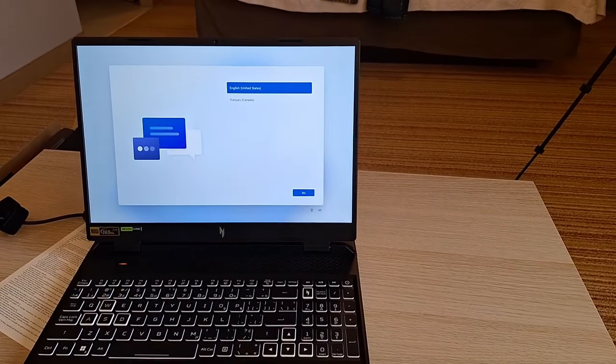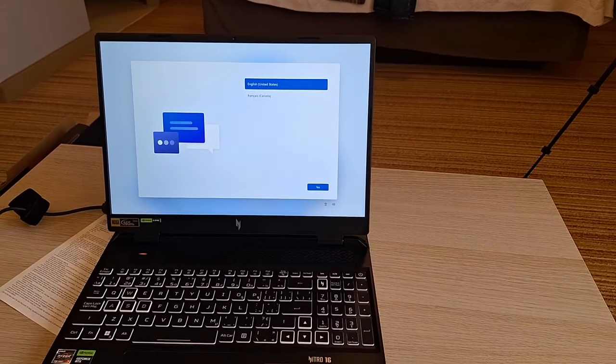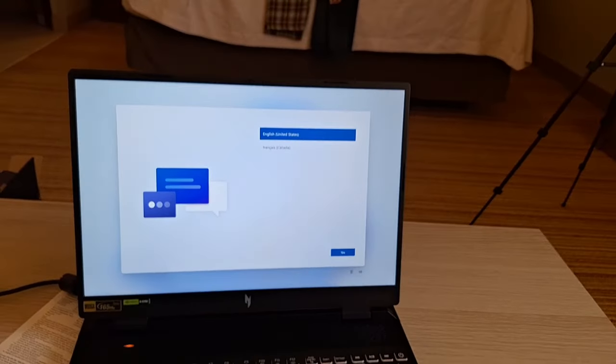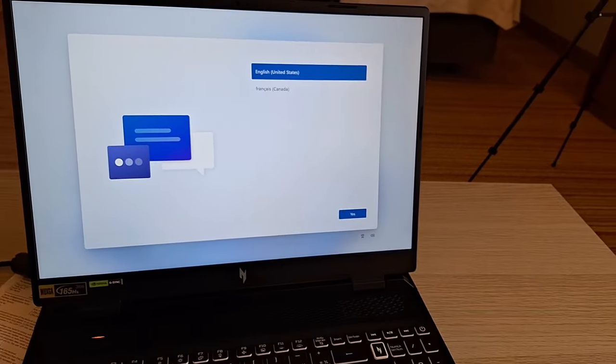First I had to connect it to the charger, then wait. The setup screen says: 'To set up your device using a screen reader, turn on Narrator by pressing Windows plus Control plus Enter. For more accessibility features, press Windows plus U.' My computer is talking — it's so loud and nice!